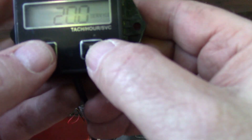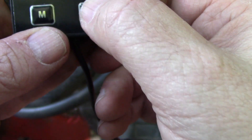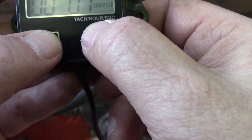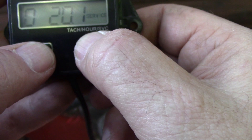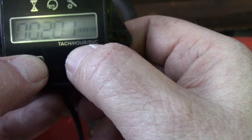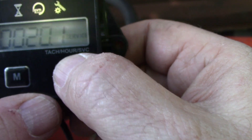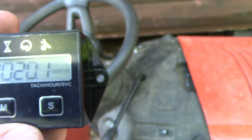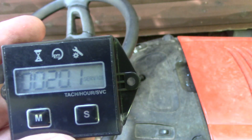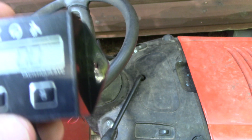Now I'm going to set the hours — kind of the same thing, 1P, 2R. Press and hold that until it starts flashing, and then you can toggle it back and forth. You can toggle through hours, minutes, et cetera. I'm going to leave mine at 20 — I need to look up what the oil filter change interval is on a Briggs & Stratton 23 horsepower engine.